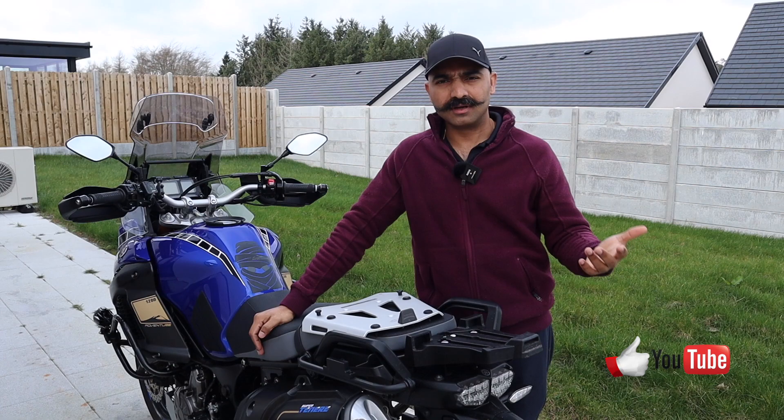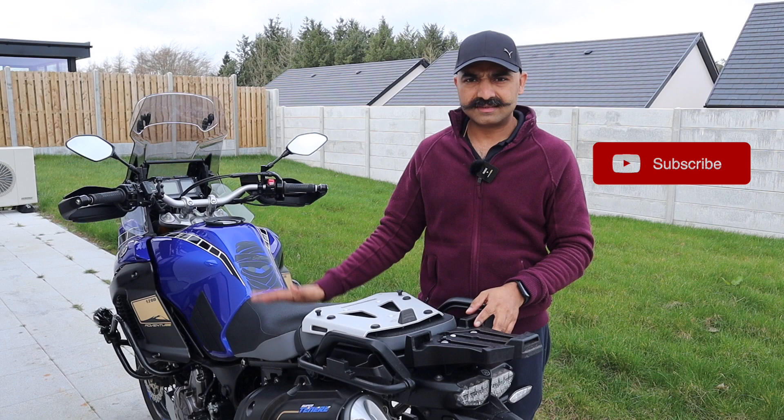Hello folks, welcome back to my channel Rise with Richie. I hope you are safe and well today. My name is Richard D'Souza and I make content about motorcycles, motorcycle travel, accessories and maintenance.